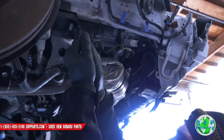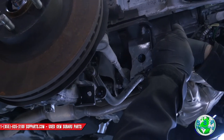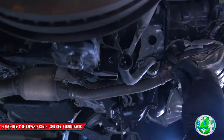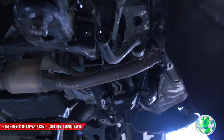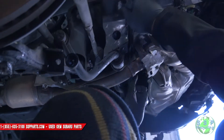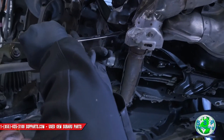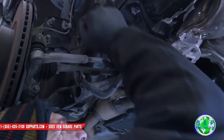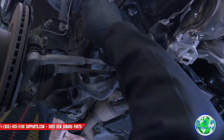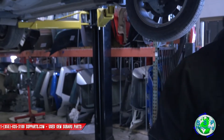I don't know if you can see, but there's a bolt right here. I got to that bolt — it came out surprisingly.